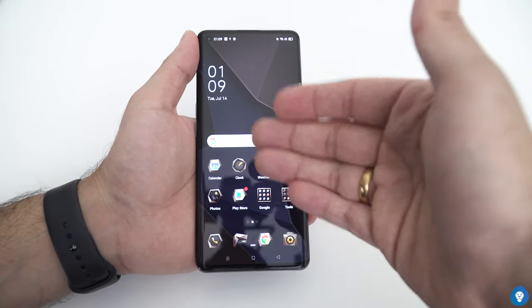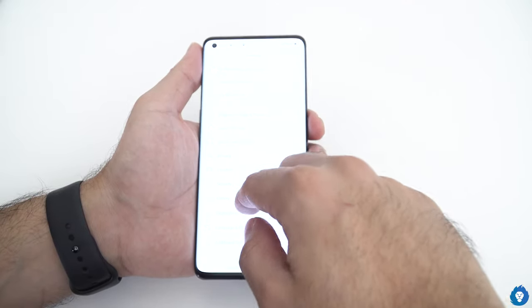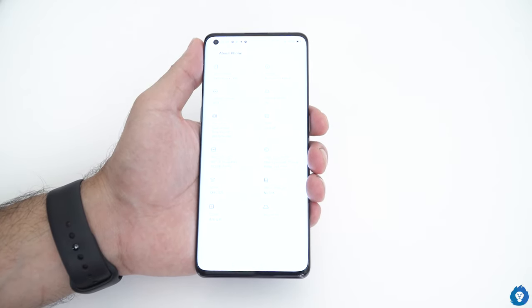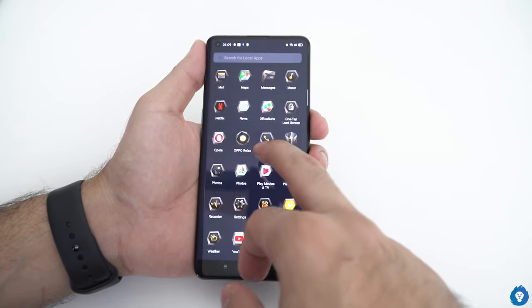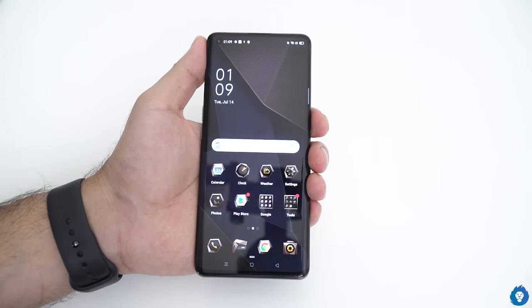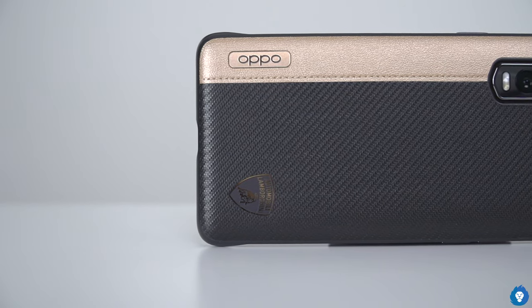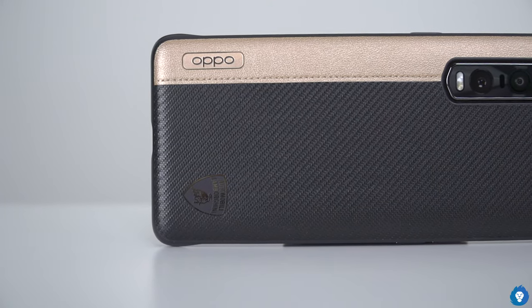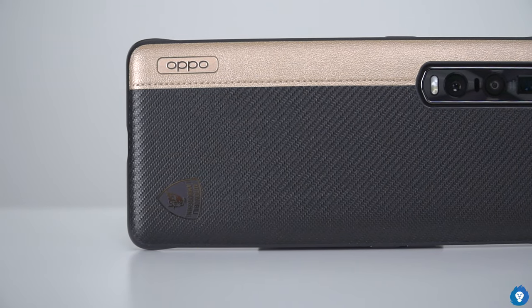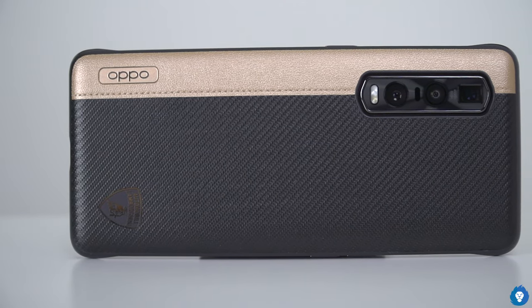There are a lot of features: 12GB RAM and 512GB storage, Android 10, and ColorOS 7 which is much better than before — the fluidity is very smooth. The 120Hz display and 65W fast charging — the features are very high. We have a periscope 5x zoom camera with a very high resolution ultra-wide, along with a primary camera featuring a 48MP resolution and an ultra-wide angle camera. There is definitely a good phone.